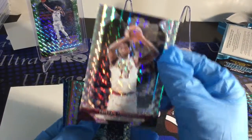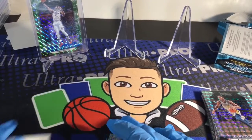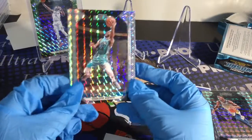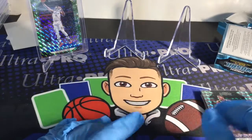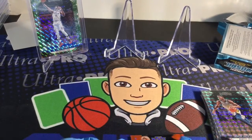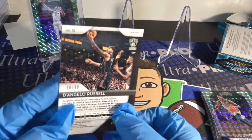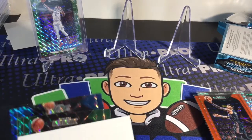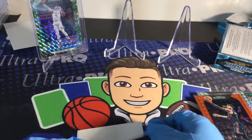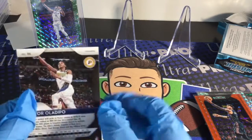Tristan Thompson. Boo — cheater, dirty dog. How about the dog out of the dog house? Not really sure, me neither. Next card, gonna be another insert — D'Angelo Russell, he had a good year, out of 99. Next card is gonna be a Victor Oladipo green — not numbered.